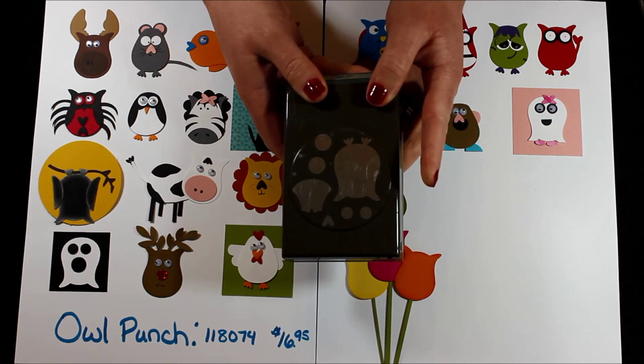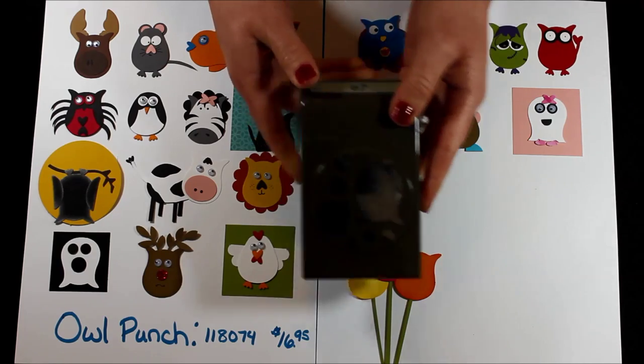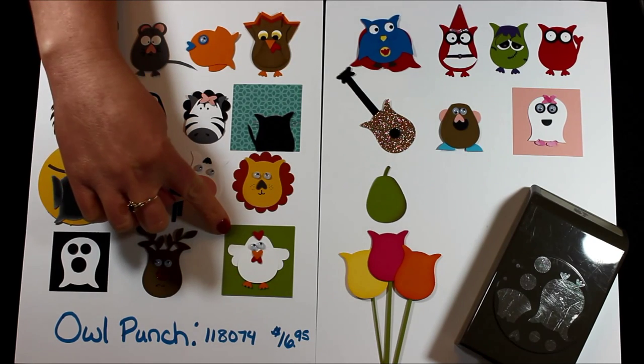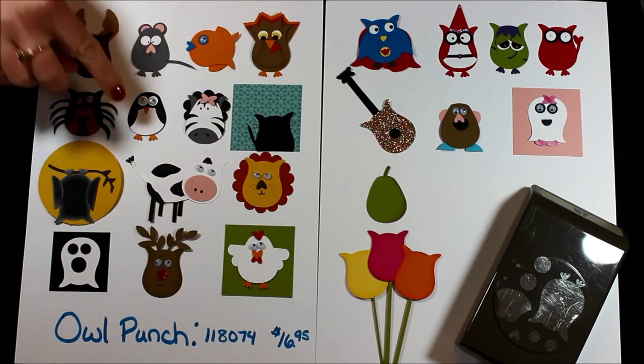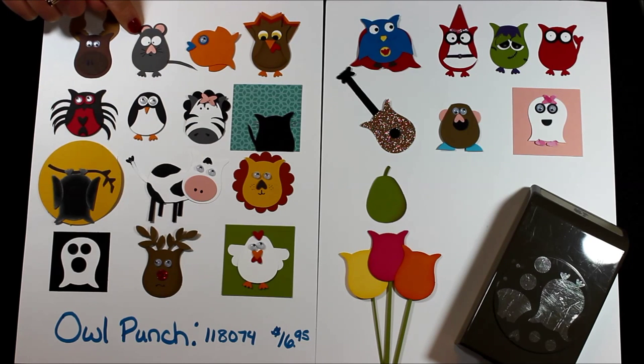I love this punch and I don't know that I've made any owls — I've just made lots of other fabulous things. So today we will actually be making the chicken, the little penguin since it's winter time, the little mouse, and the little fishy. So let's get started.